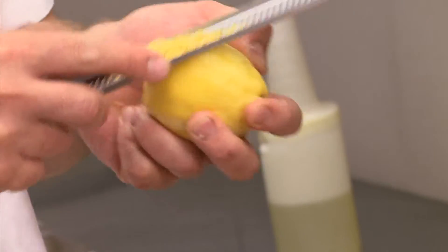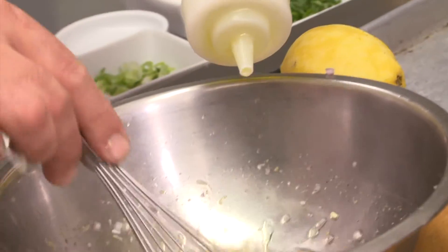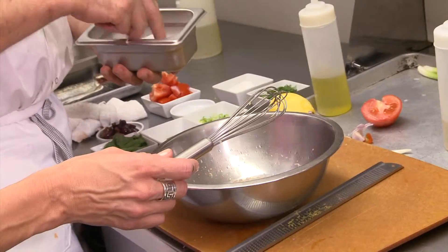Zest of lemon — that's going to go right in the bowl. We're going to add a little bit of white balsamic vinegar. I end up adding probably most of this oil — it's just an extra virgin olive oil — and we're going to add quite a bit of salt.